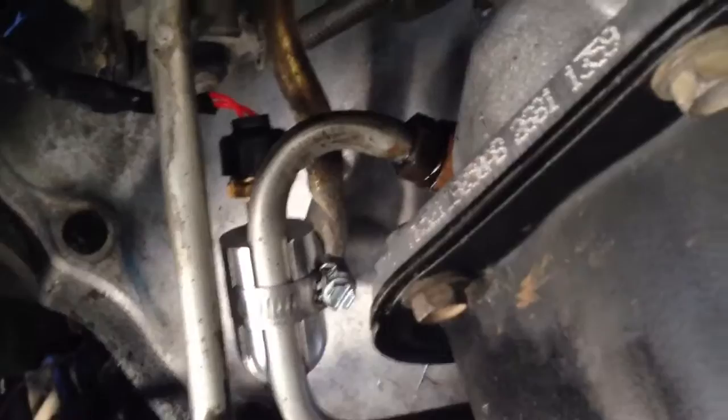That's it. So right there in the transmission — if you can see, that's the front part. Alright guys, thanks for watching, talk to y'all later.